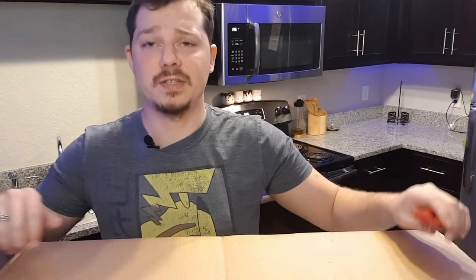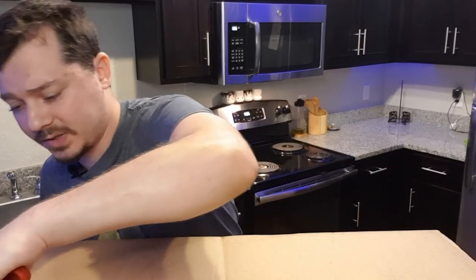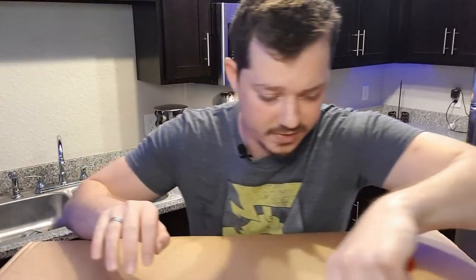Alright, so this box is taking up the majority of the frame. I apologize for the weird, wacky camera angle that we are at. Yeah, this is a gigantic box. This box is huge. So I'm just gonna go ahead and open this up and let's see what we got inside.